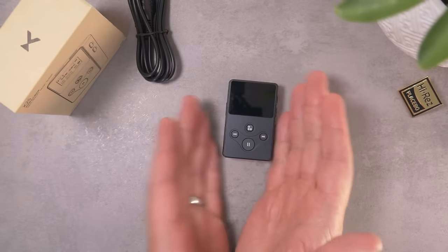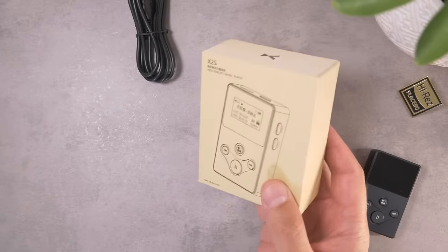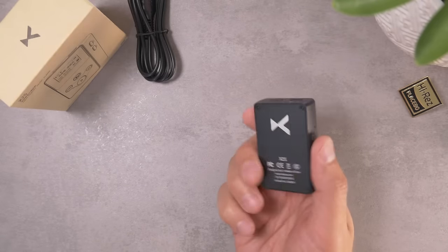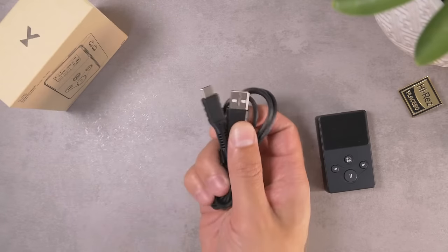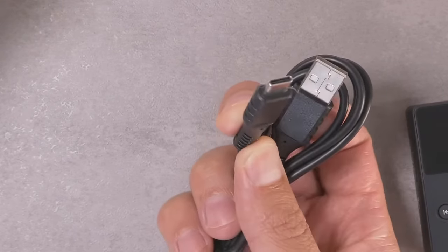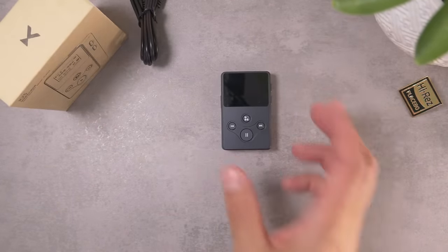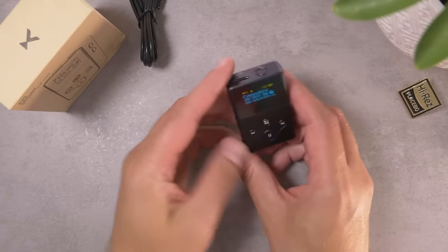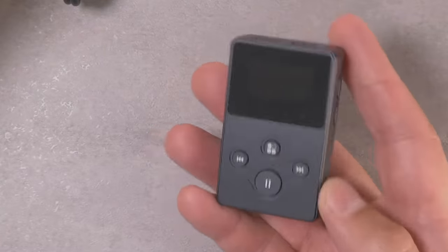We'll start with talking about what's inside the box of the X-Duo X2S. I'll just be up front: there's not a ton in this box. There's some paperwork in there. You get the X2S itself, the unit, and then you get a USB charging cable — USB-A on one side and USB-C on the other. That is as much as you get for $60, and I'm not mad at that. I think that's a perfectly fine set.